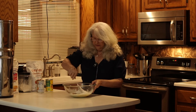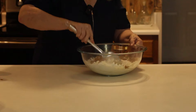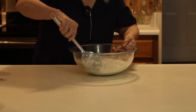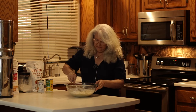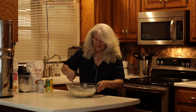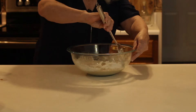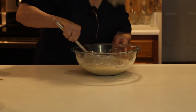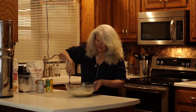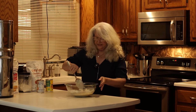Then mix all that together while your butter is melting. You want it to be a very smooth consistency. Like I said, this is a very simple, quick, easy recipe.